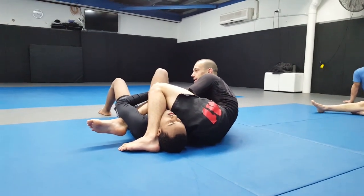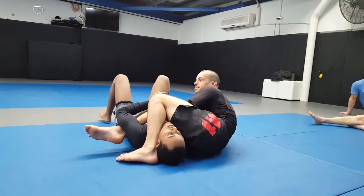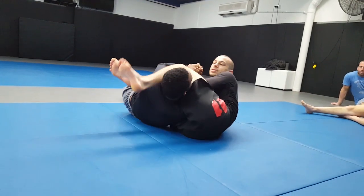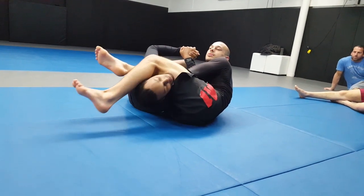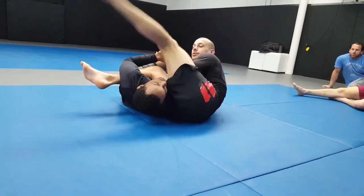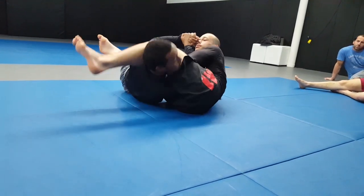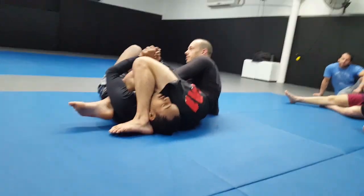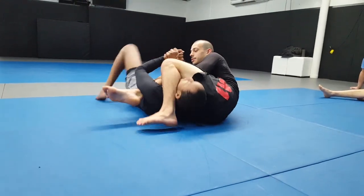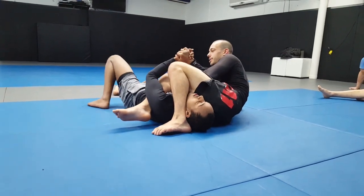Now we can grab the leg, but another thing we can do: if he starts to sit forward, instead of curling, I can actually just start to kick a little bit — like a stomp. I'm using my hamstring to kick him back down. Try and get up here — I can get him back down, and then we go back to curling to control the arm. Try and sit up again — kick him back down, and we go again.